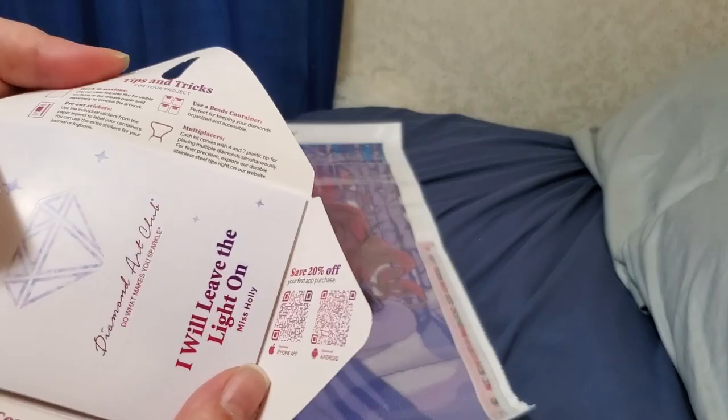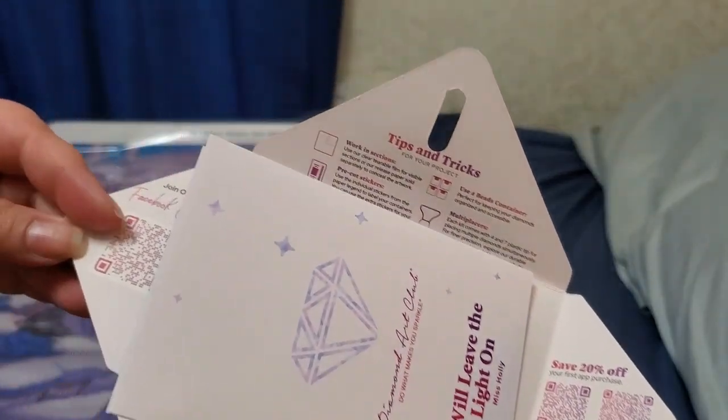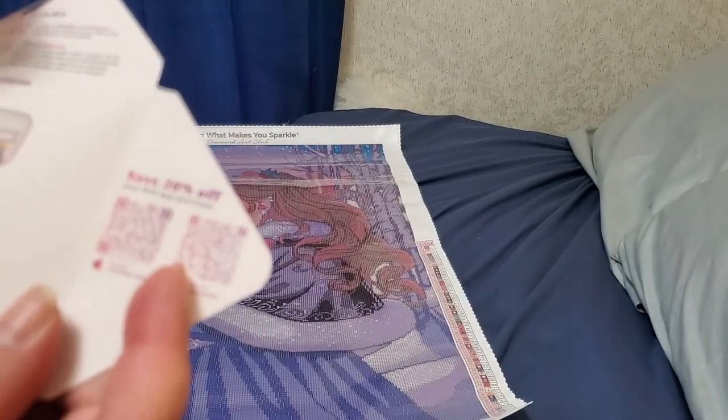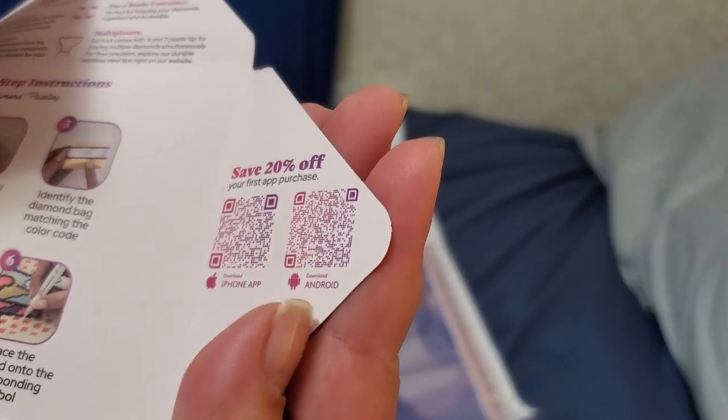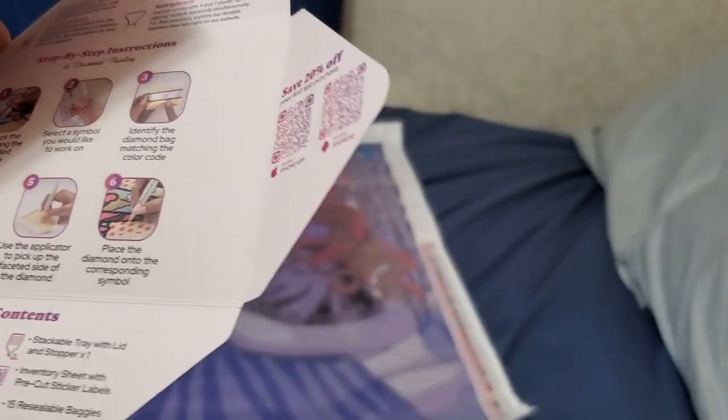You'll have your tips and tricks, QR codes for their Facebook group, and you can save 20% when you use the app. Then there are step-by-step instructions, plus your logbook where you can put your start and finish date.